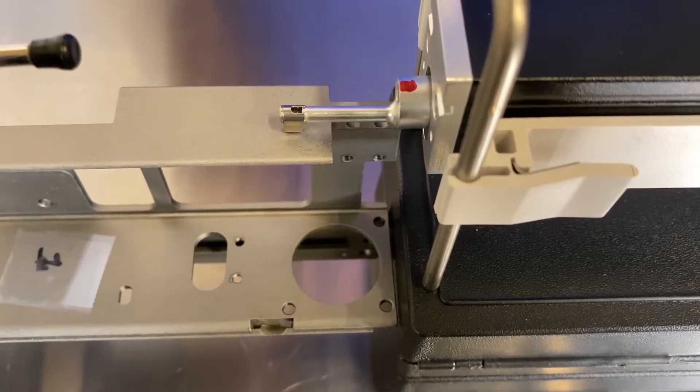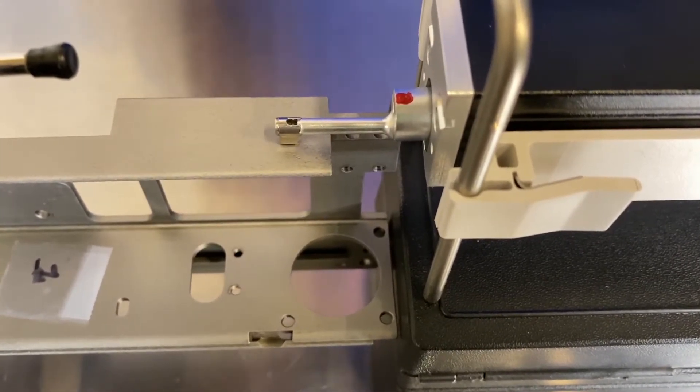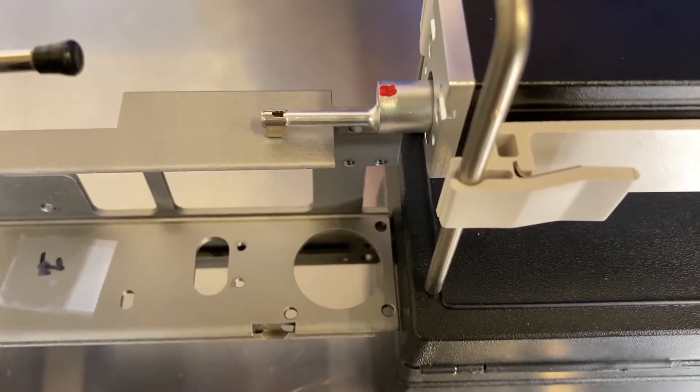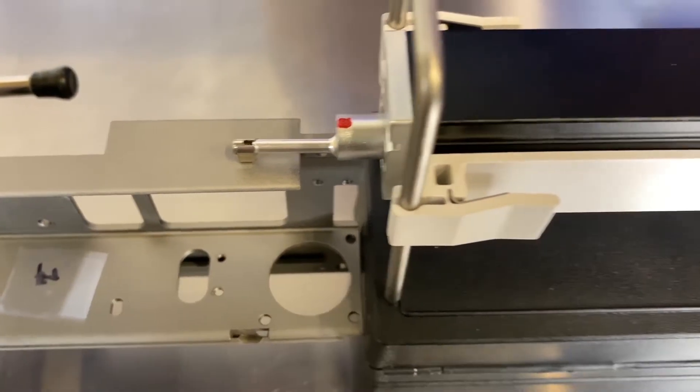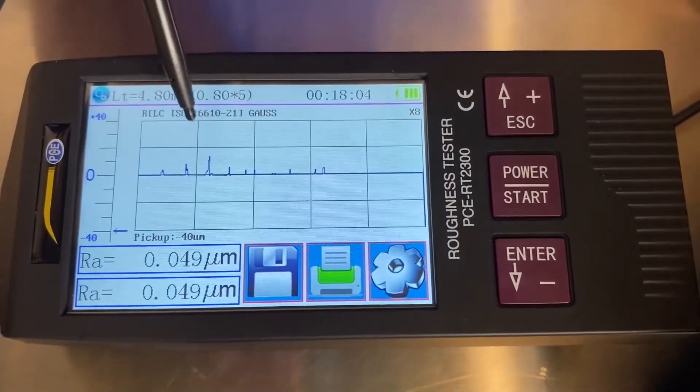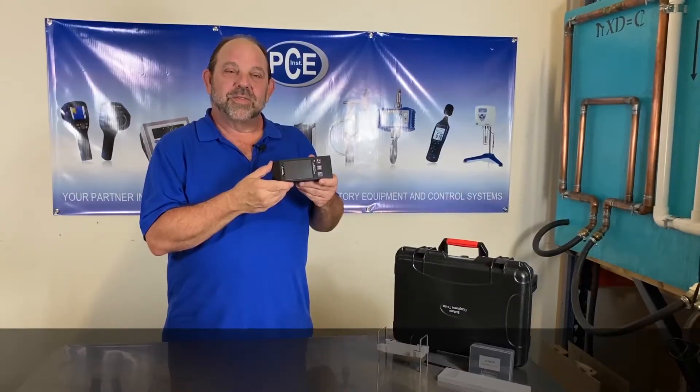Once it finishes, it's going to push back and it's calculating the roughness right now. It'll display it on the console when it's done. This has an RA of 0.049 micron. You can see the profile of the test. Thanks for watching my video.